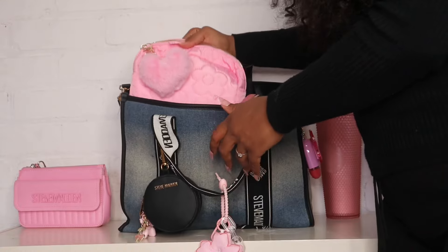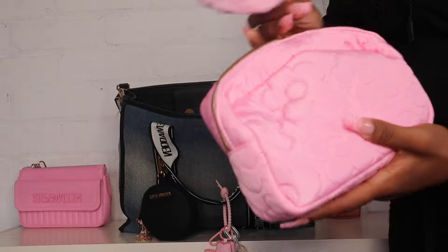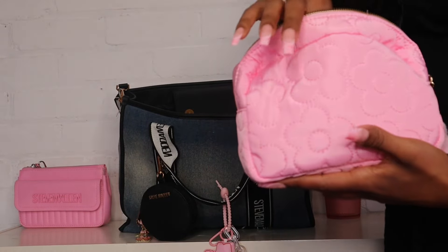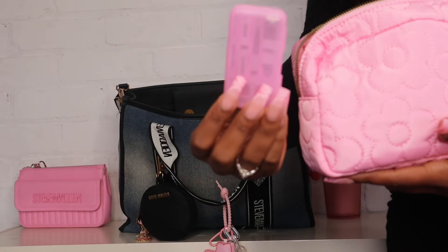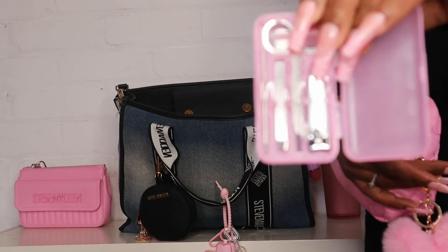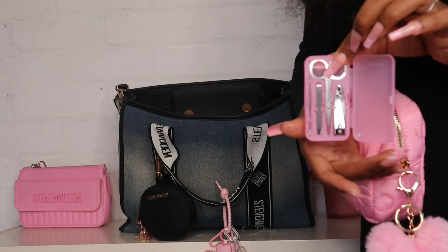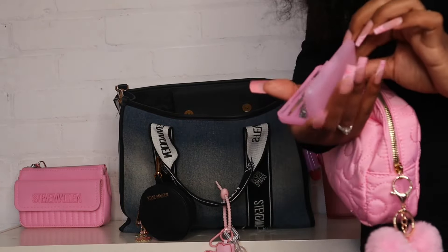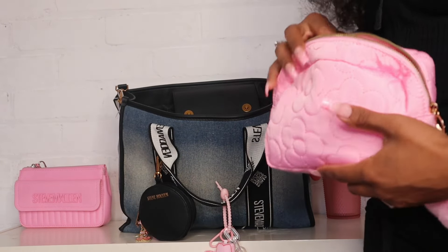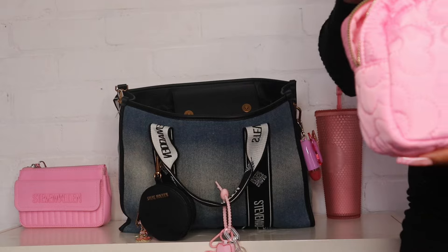The next thing I have is this little cosmetics pouch and I added a little keychain from Shein. Inside this pouch I have a bunch of cute stuff. The first thing is this manicure kit that I got from Dollar Tree — it literally comes with everything you need for a manicure emergency on the go. I also have my pill case with allergy medication and Tylenol in here.